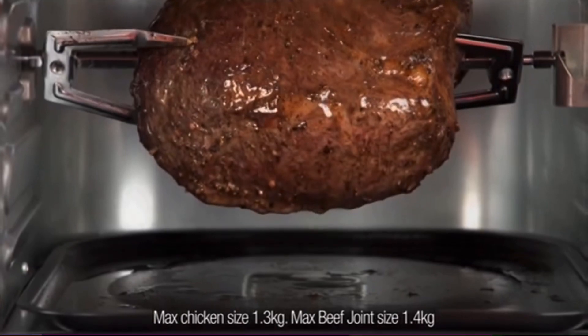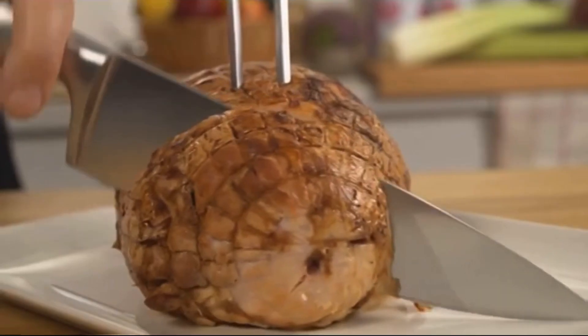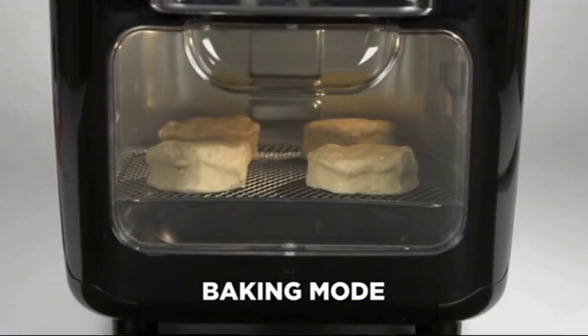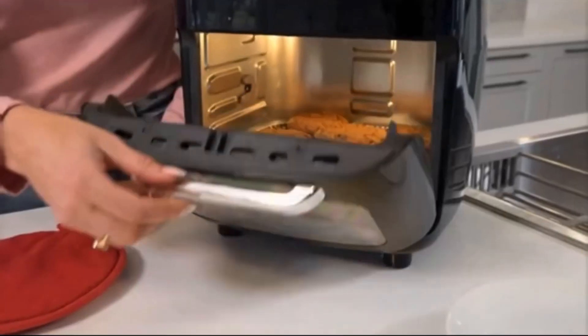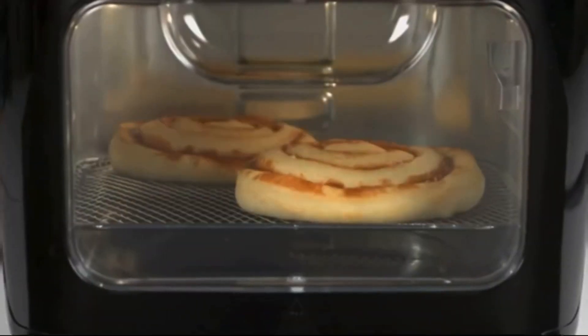Rotating, basting and cooking in its own juices, so meat always comes out moist, tender and delicious every time. Use the baking mode to bake up fluffy biscuits right on your counter. Make a variety of your favorite baked desserts like homemade muffins, chewy melt-in-your-mouth fresh-baked cookies, tasty cakes and more your family will love.